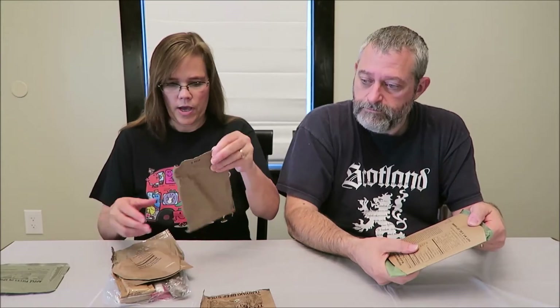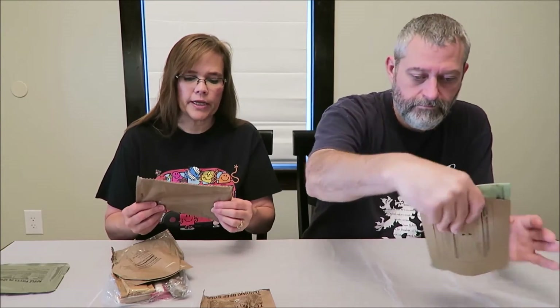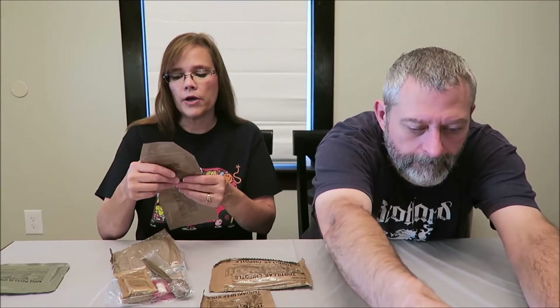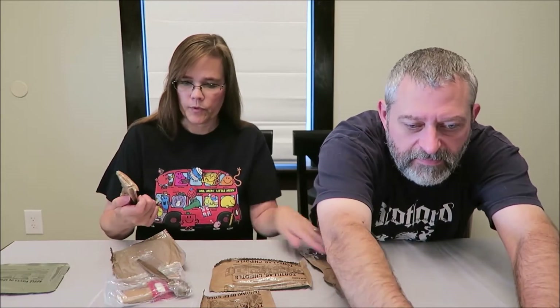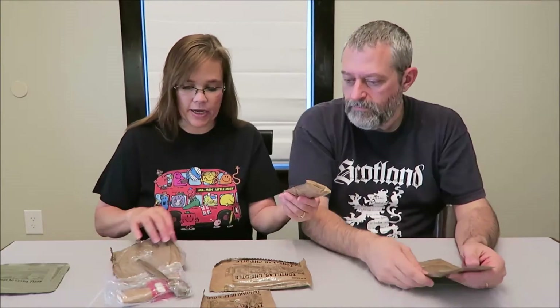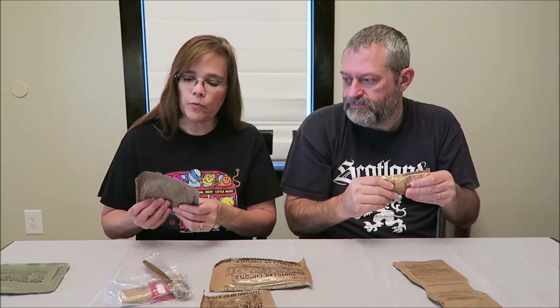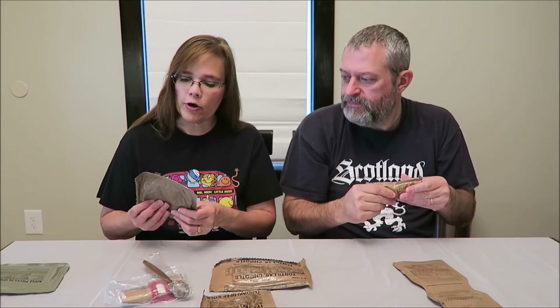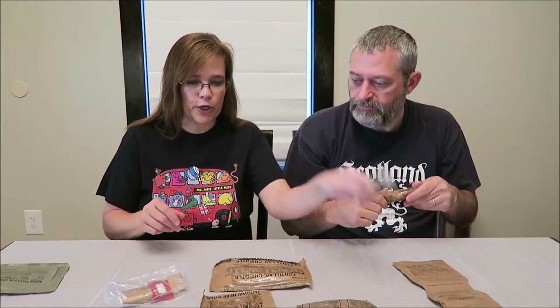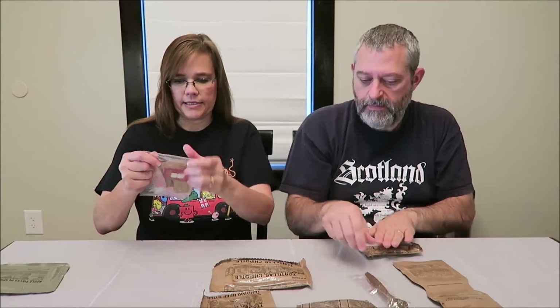So we have apple pieces in spiced sauce, a teriyaki beef stick, chipotle tortillas - that's the first time we've had those - mocha cappuccino instant powder, and cheese bread. It says knead the package before opening. And we have a trans fat free lemon poppy seed pound cake - that sounds good - a spoon, and an accessory kit.